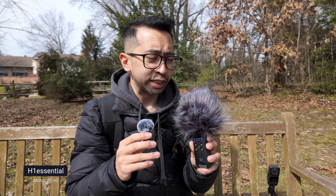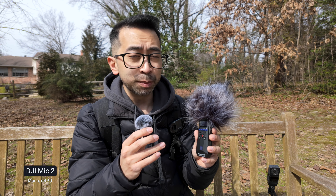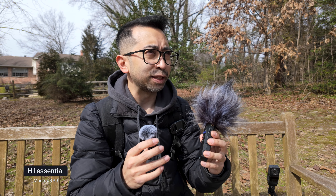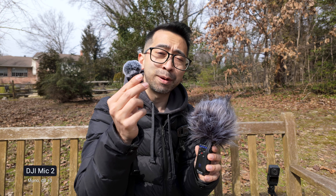The Zoom H1 Essentials is an updated version of the Zoom H1 and the H1N. This new version is similar to the older ones, but it can finally take USB-C and it can also take microSD cards up to one terabyte. The older version only took up to about 32 gigs, so that's a welcome upgrade. But the biggest update is 32-bit float. It's great that all these companies are finally coming out with 32-bit float, like in this DJI Mic 2.